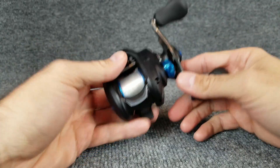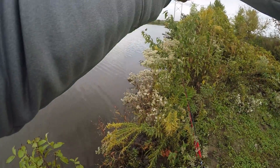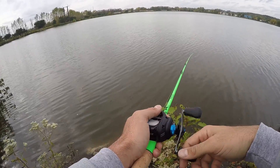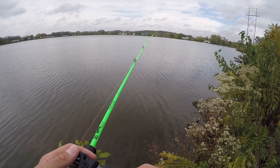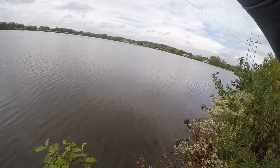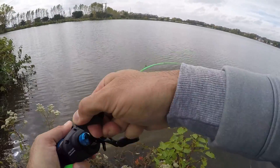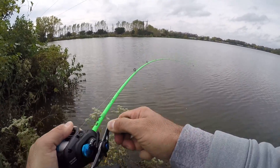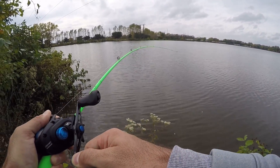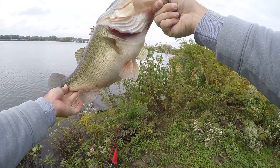Those are the features. I've had the opportunity to use this and I've caught some big fish on it — including a really good fish that came up out of the rocks. I was very happy with the performance out on the water.